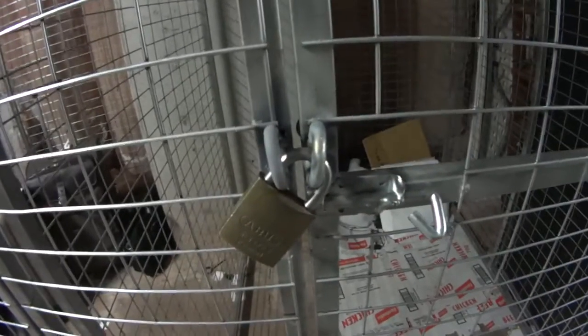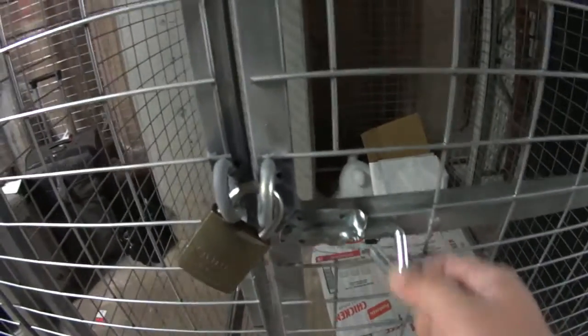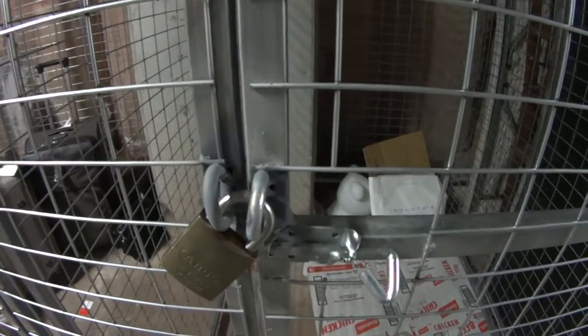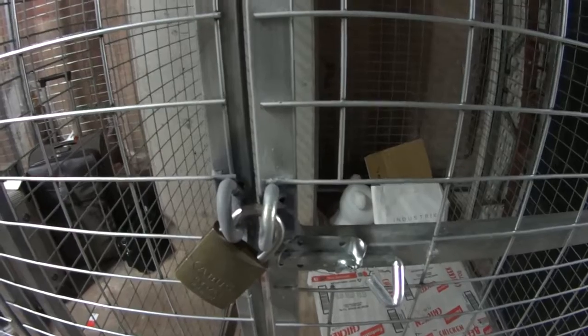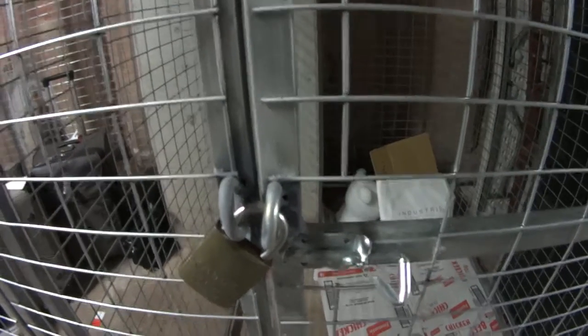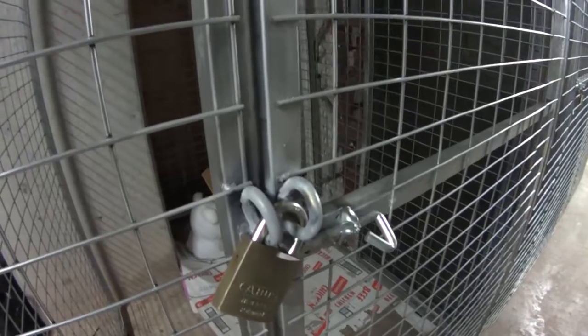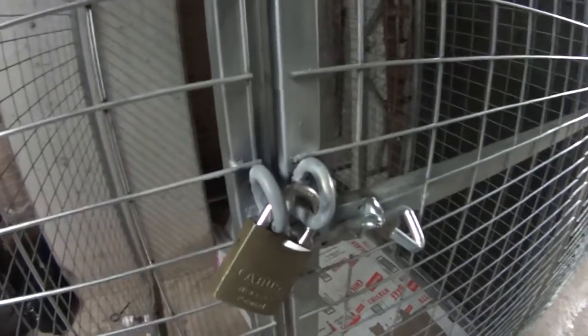This is a standard upgrade. To remove and replace one of these would be about fifty to sixty dollars. To weld on padlock eyes like this, we're looking at around sixty dollars as long as there are over ten of them. For further information or to have this done to your storage lockers, please email or call us at drlock.com.au.